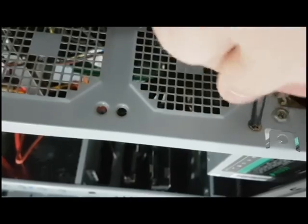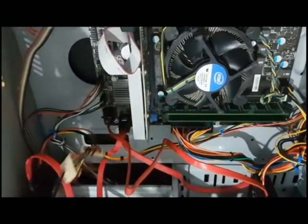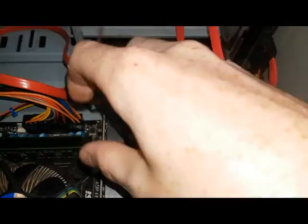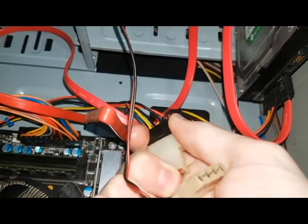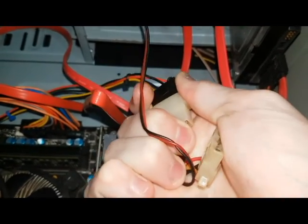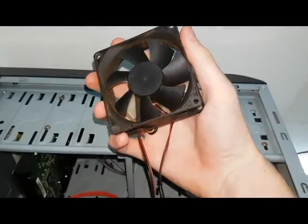All the screws are out and we can see the fan has fallen down — the fan is now there. It's a very dirty fan; it did the trick but now it's time for it to be replaced. Now let's get to the wiring. The wiring in this thing is pretty simple — we've got this cable here which connects the fan to the computer. So you're just going to take this plug off. It's a little bit awkward to do with one hand — I really need to get a tripod. Alright, it's coming out. It's out. You can take the fan off and now we can get ready to put the new one on.